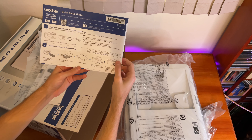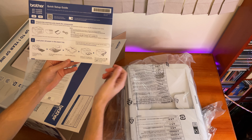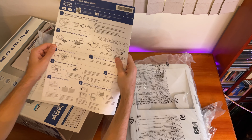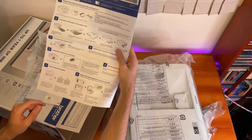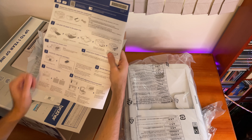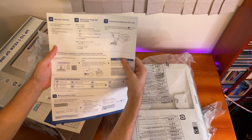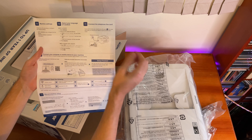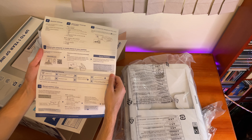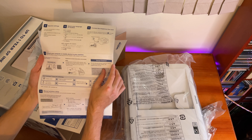This comes with a quick setup guide: unpack the machine and check the components, load plain A4 paper in the paper tray, fan the paper well — yes, we know how to load paper, thank you Brother. Connect the power cord, install the ink cartridges, check the print quality, adjust the print alignment, follow the LCD instructions to configure machine settings, select your language, and connect the telephone line cord if you want to use it as a fax.